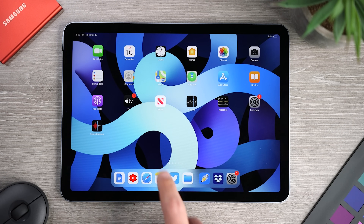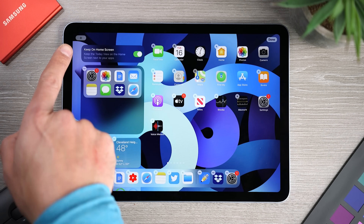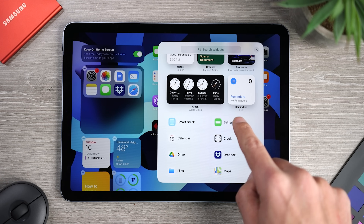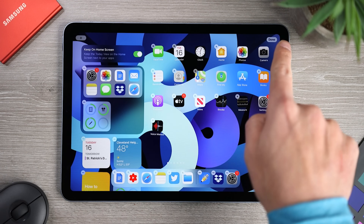If you don't have the 'Keep on Home Screen' option enabled, you can swipe right from the home screen to see the widgets. If you don't see the batteries widget, touch and hold any widget until the edit screen appears, then tap the plus icon on the top left. Scroll down to find the batteries widget, drag it onto today's view, click Done, and you're all set.